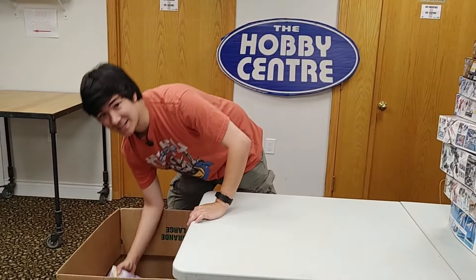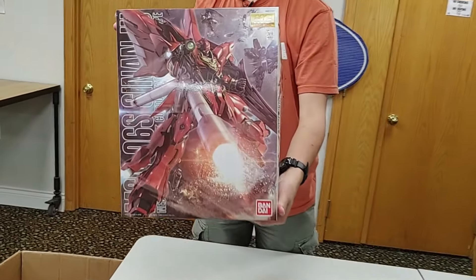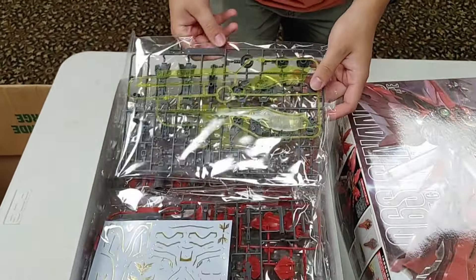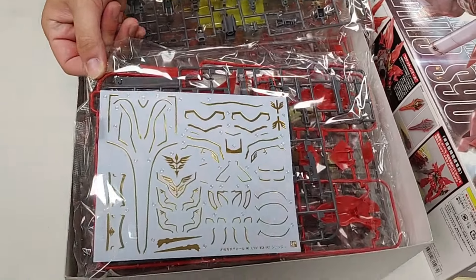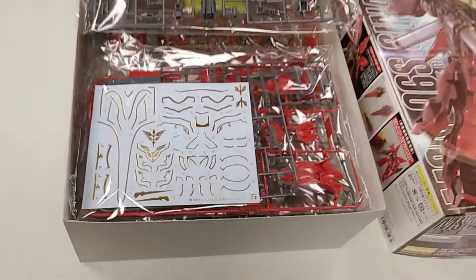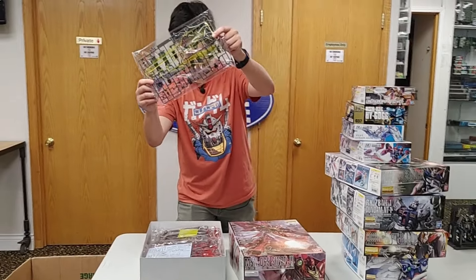Time for our second-to-last Master Grade — a Sinanju from Gundam Unicorn. I haven't built this one personally, but looking at it, the gold accents look insanely nice if you don't want to paint it. It looks like it even comes with gold for a Unicorn horn too, so if you have an MG Unicorn you can use that as well. The effect parts look sweet.